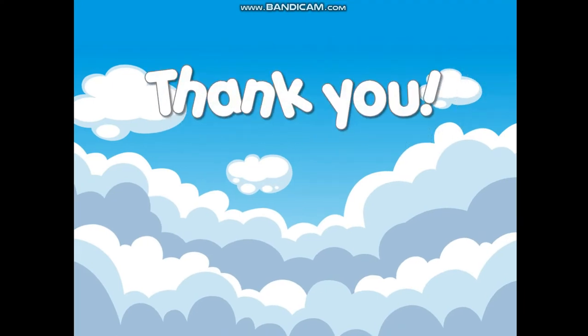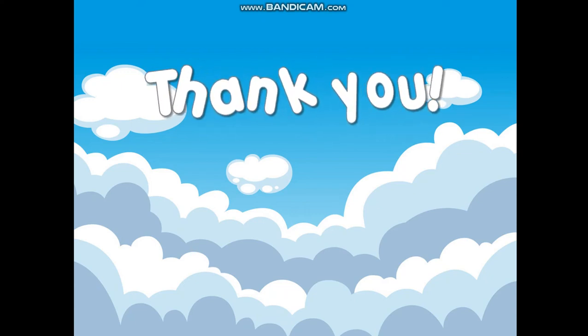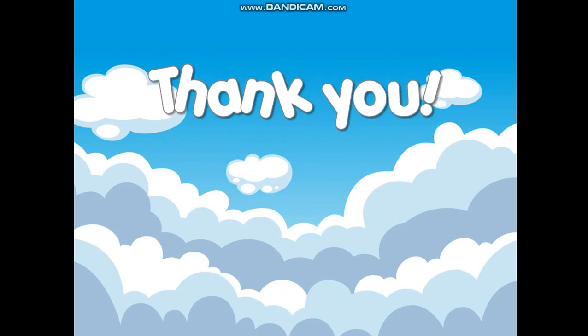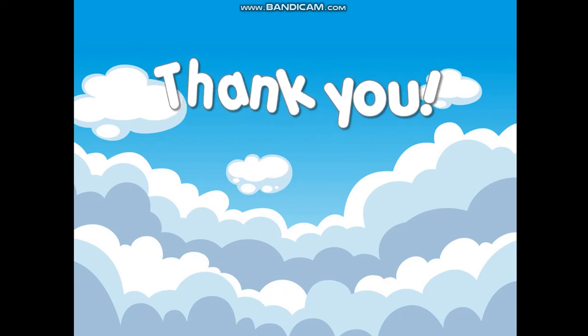Okay, did you do the actions together with me? Well, you can always re-watch the video again. Tell me — can you do them by yourself? If you do, you can always send me the video. I'll be very, very glad! I'll see you again in the next video. Thank you guys, bye-bye!